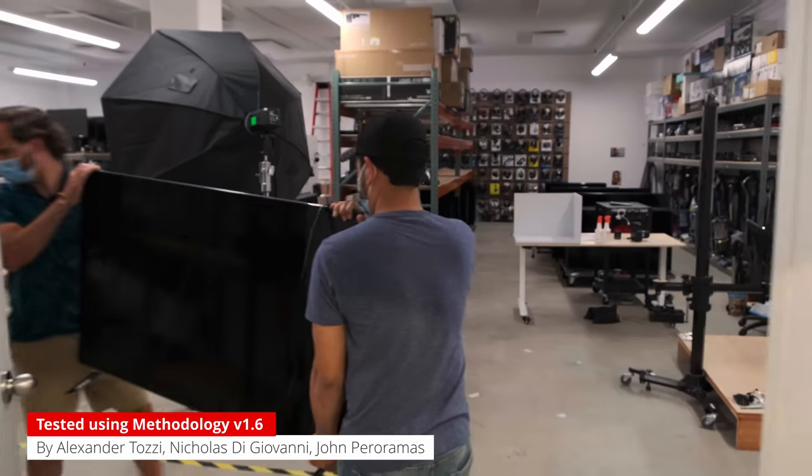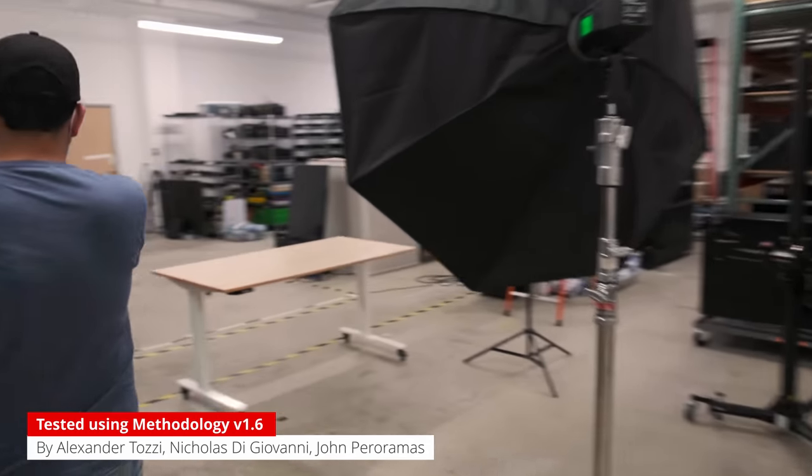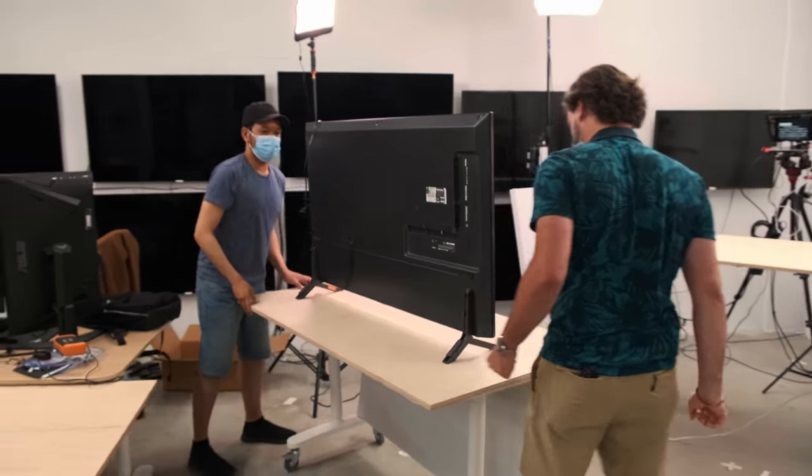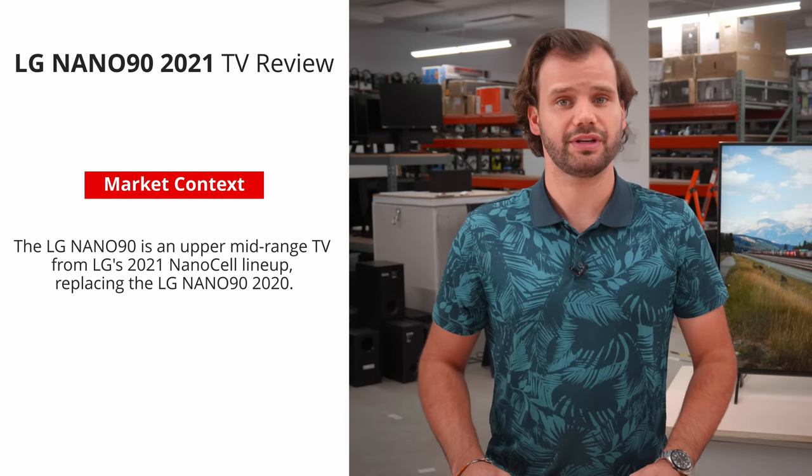Looking to buy a mid-range TV with HDMI 2.1 support? Then you may want to stick around for our review of the LG Nano 90, the 2021 edition. It replaces the Nano 90 from 2020, which we'll be comparing with throughout the video to see if this newer version is worth your money.